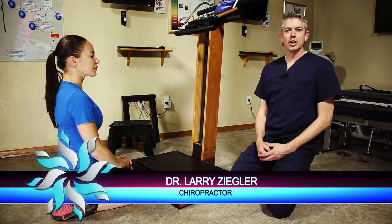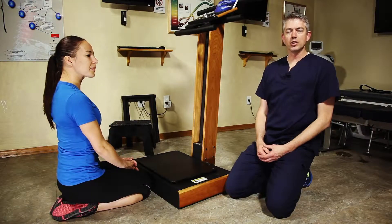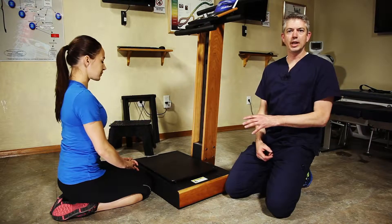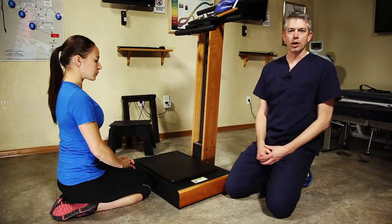Hey, Dr. Larry Ziegler with you again here at South Jordan Chiropractic. Heidi's been kind enough to help me out this afternoon and we're talking now about ways to rehabilitate and work with injury using the Lifetime Vibe machine here in our office.